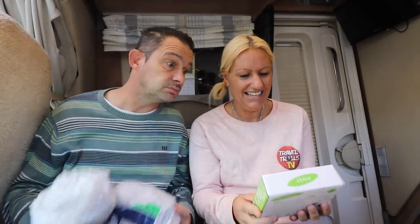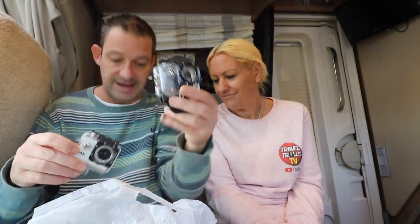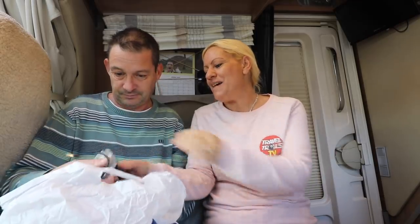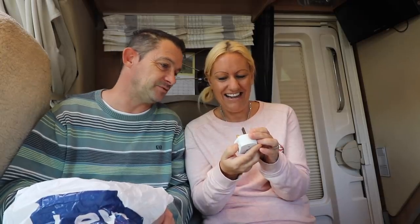Oh wow, more action camera stuff! We've got one each - a 4K ultra camera, again with all the accessories. And the best bit - look at this, we've been after one of those desperately. There's all the extras for the camera. That's so wonderful - massive thank you. Two cameras, we've been completely spoilt!